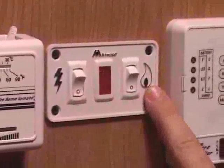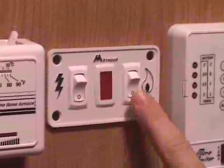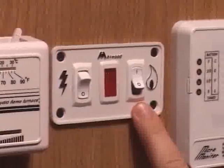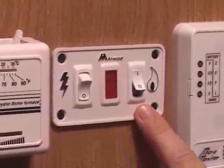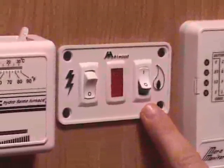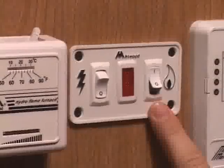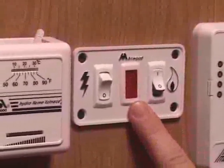If you choose to use the LP gas portion of the water heater, you simply switch it to the up position. At that time it will attempt to light. If it makes three attempts to light and is unsuccessful — because perhaps it's out of gas or you forgot to turn the gas bottles on — the red light will come on indicating that.